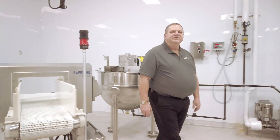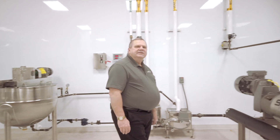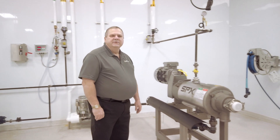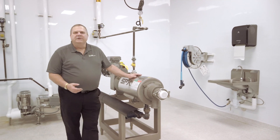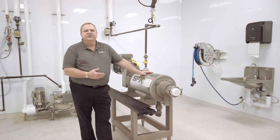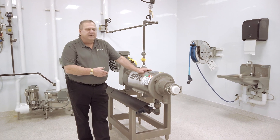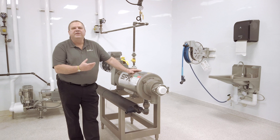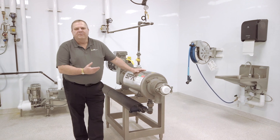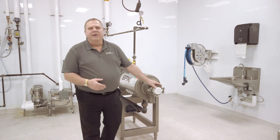We're in the thermalization and packaging area, where the last step most foods see before they're ready to be eaten by consumers takes place. The first piece of equipment I want to talk about is our swept surface heat exchanger. This piece of equipment is used to sterilize things like nut butters, hummus, and anything thicker in nature. When products come out of here, they are literally ready to eat.